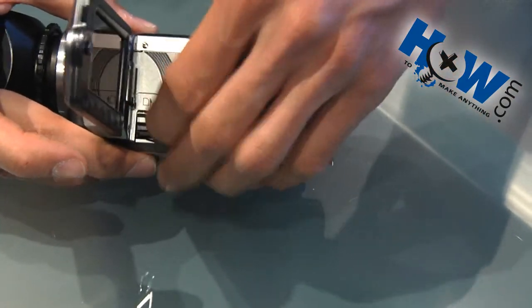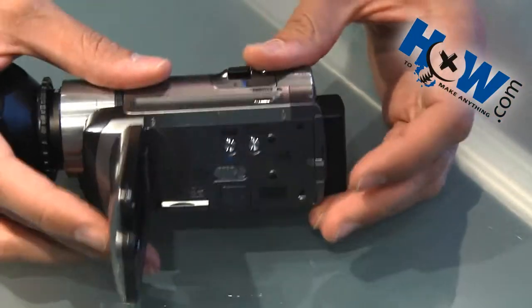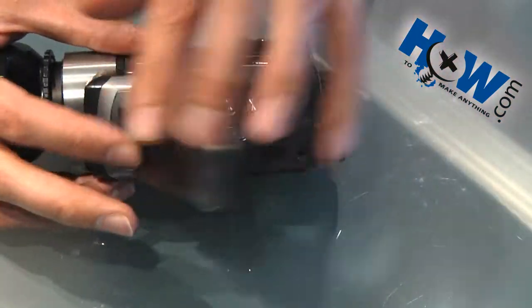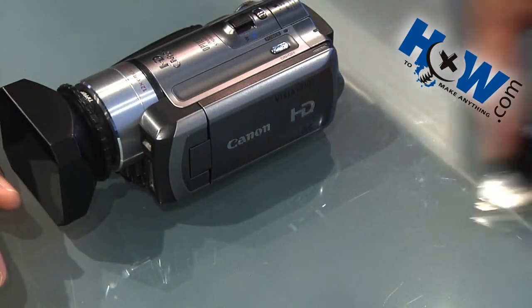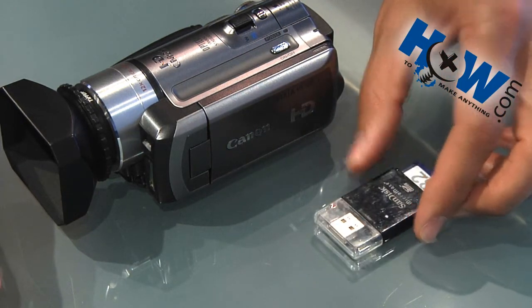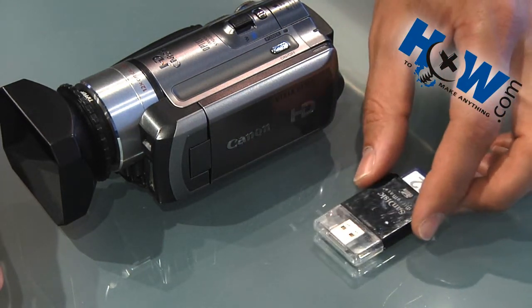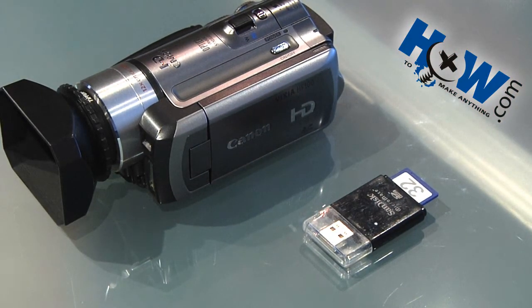It's really quick to just take your card out, plug it into your computer, and when you're done pull it out and put it back in your camera — no time loss, unlike a tape. Just pull the card out and plug it into your computer. If you don't have an SD slot, get an SD to USB adapter; they're pretty inexpensive, probably around ten dollars. And that's how you make your video travel faster from camera to computer. This is HowToMakeAnything.com — check us out.